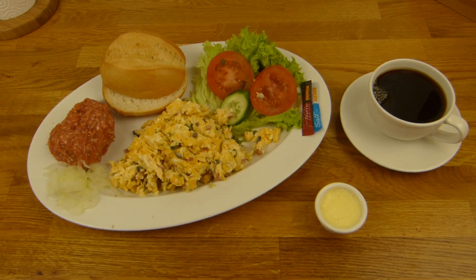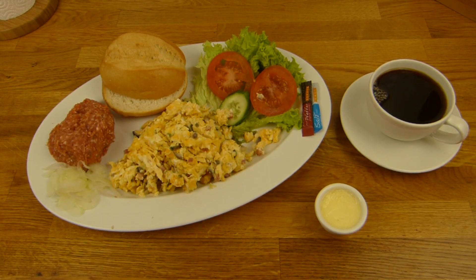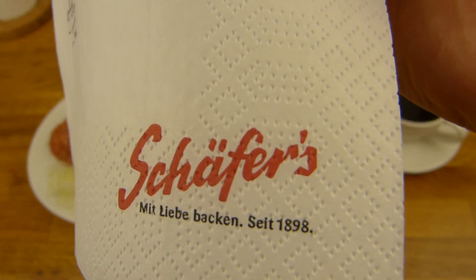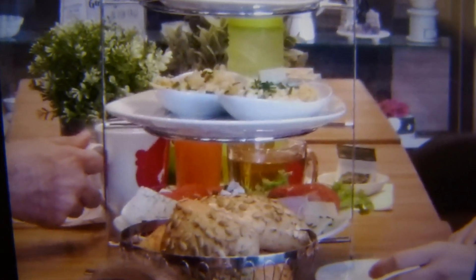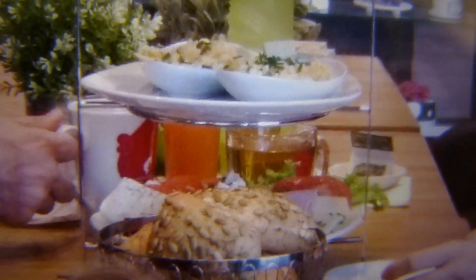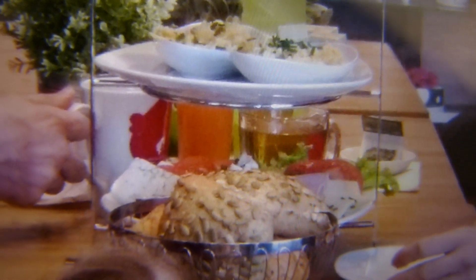So here it is - what do you think? I think it looks good. The other stuff is, by the way, from Schäfer's. And if you eat in the bakery store it would look like that - here, that's a breakfast for two: two portions of scrambled eggs and so on, a little bit of sausage and bread rolls, butter and so on. Looks quite nice.